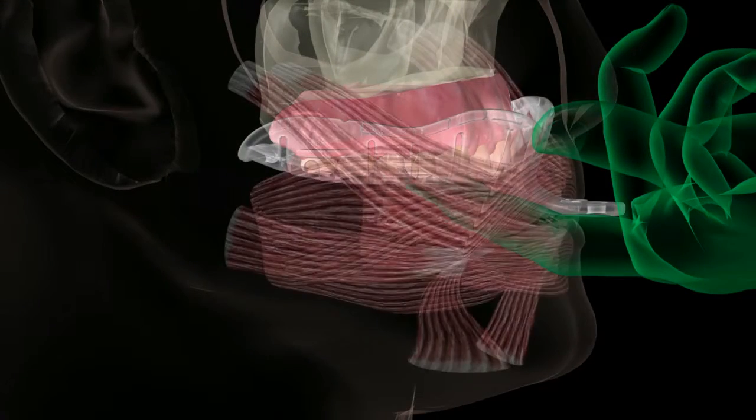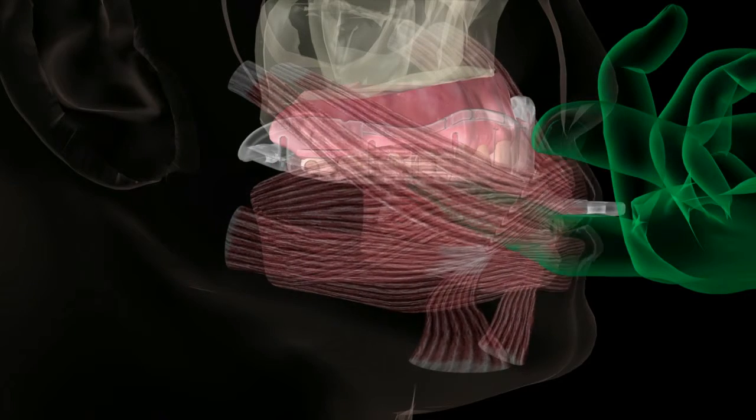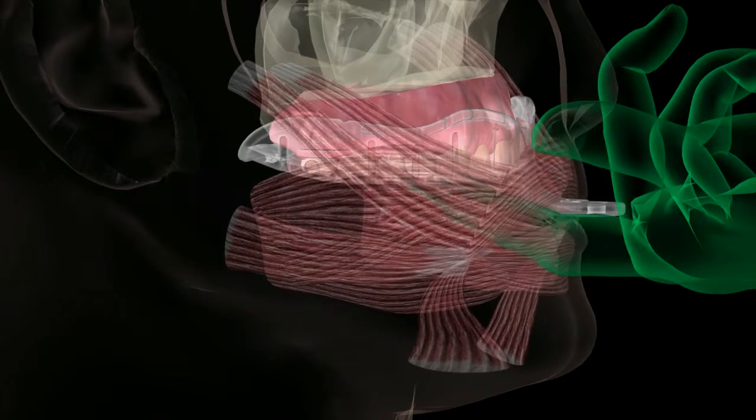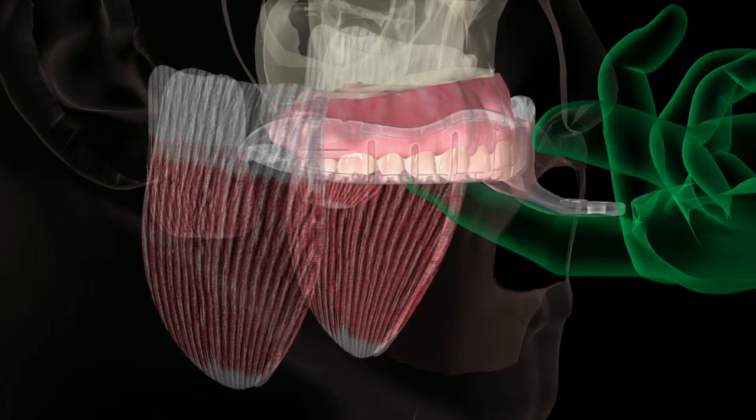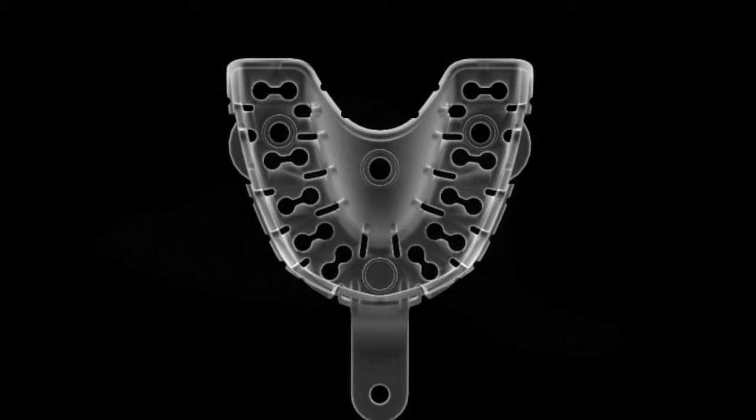The patient will then be instructed to suck outward, smile, and open to maximum opening. These motions should be accomplished within 10 seconds of placing the tray in the oral cavity. The resulting tray will conform to the shape of the maxillary arch.